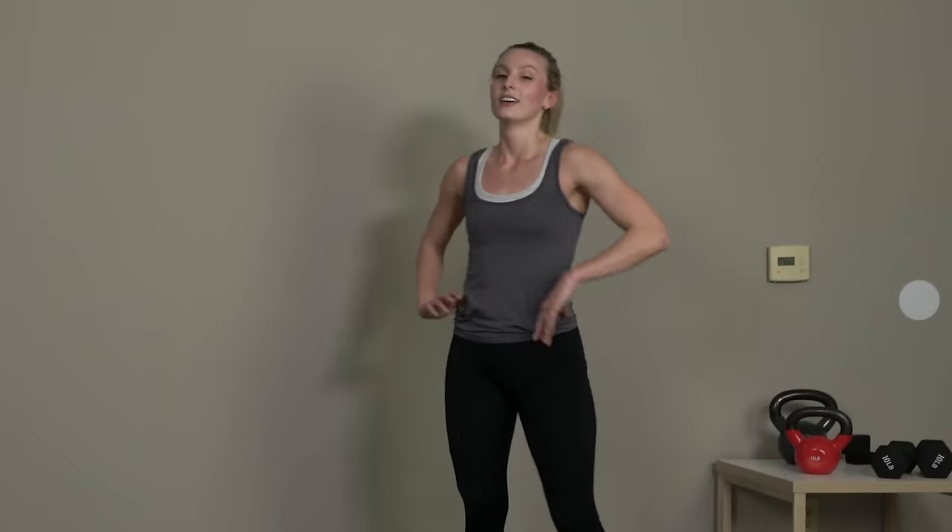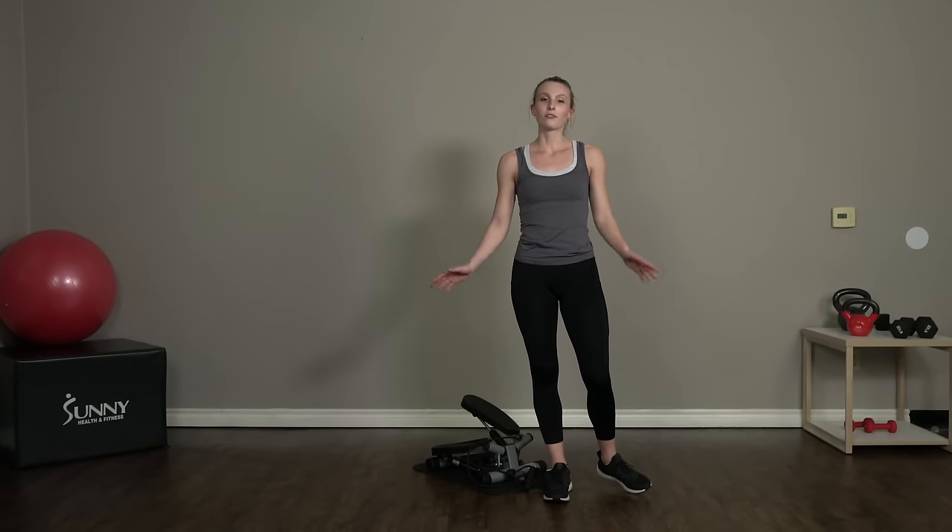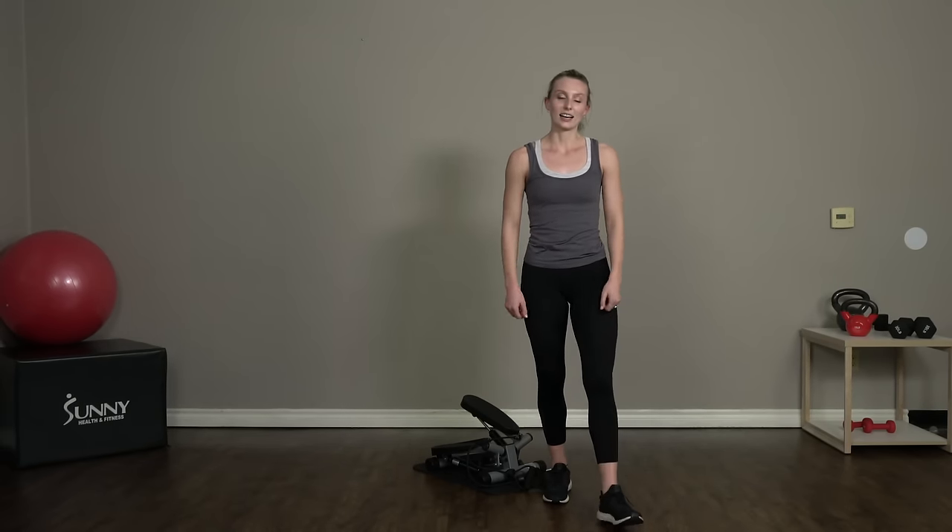Shake it out — great job, you guys! Thank you so much for joining me for this full body step workout. See you guys next time!